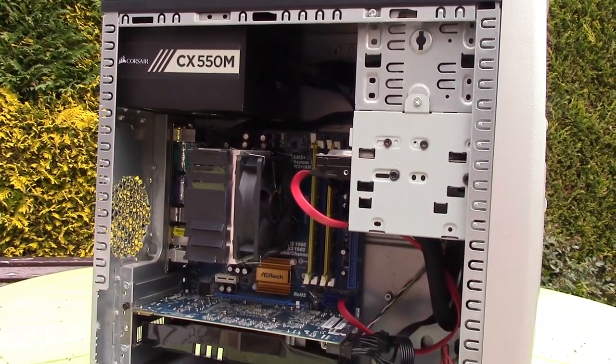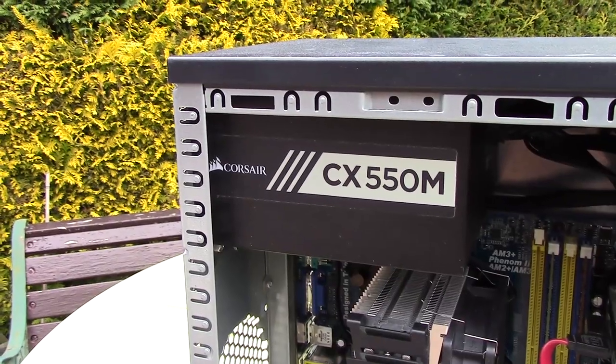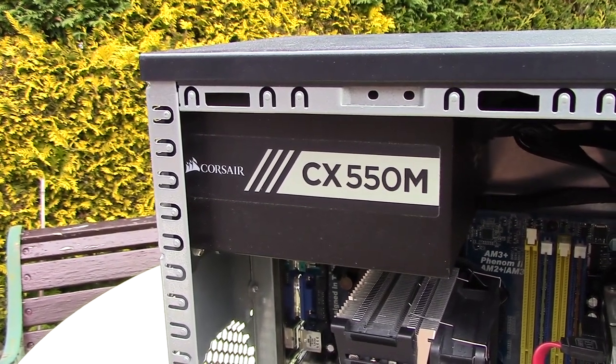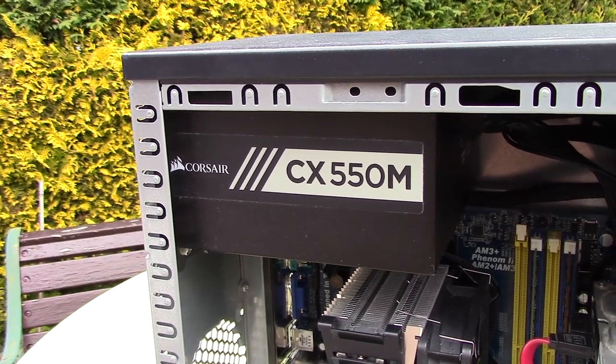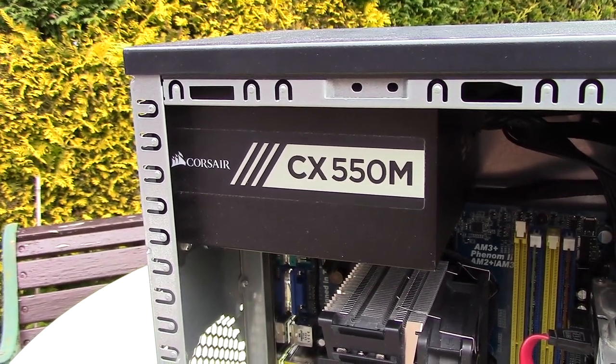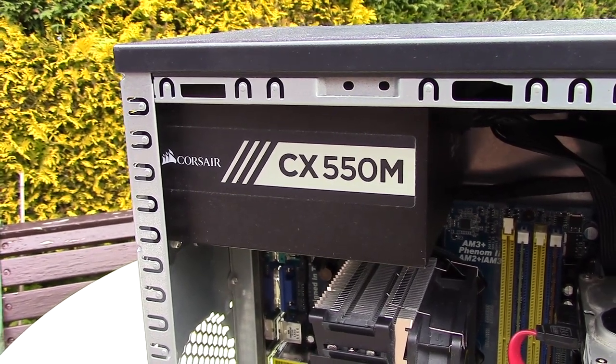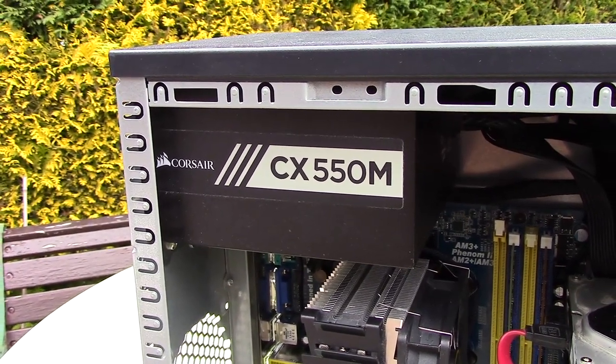Now it was a bit of a cheap move here, but I had to use my Corsair CX 550M to power this machine. I did buy a cheap power supply on eBay but it arrived and it didn't work, and I'd already been waiting over a week for it to arrive, which is a little disappointing — but it is the risk that you sometimes take with used parts unfortunately.